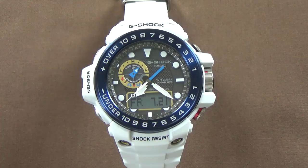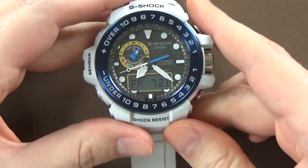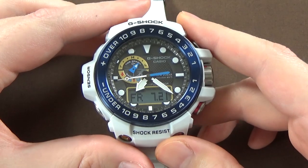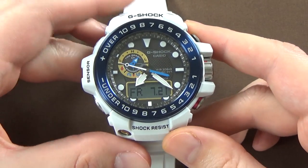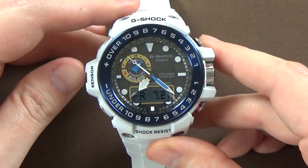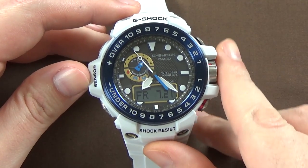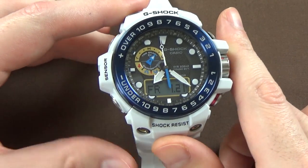It is a very big watch, and it doesn't really lay flat, so I kind of got it propped up here. First things we'll talk about are the diameter, the overall size on this guy. This watch, case diameter, including the sensor and the crown — I measured the whole width here — is 56 millimeters in diameter.